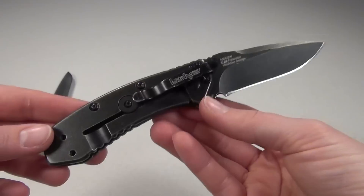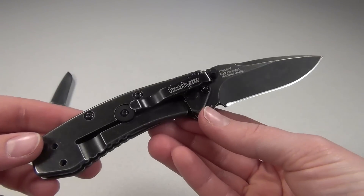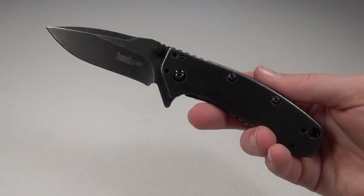It does weigh 4.1 ounces and the blade steel is 8Cr13MoV, which is a Chinese steel. Kershaw does make an identical but slightly larger version of this knife called the Cryo 2 Black Wash, which is also made in China.